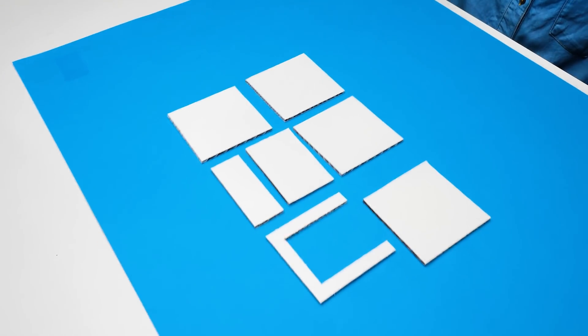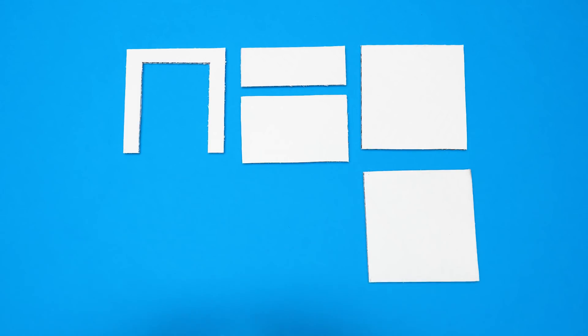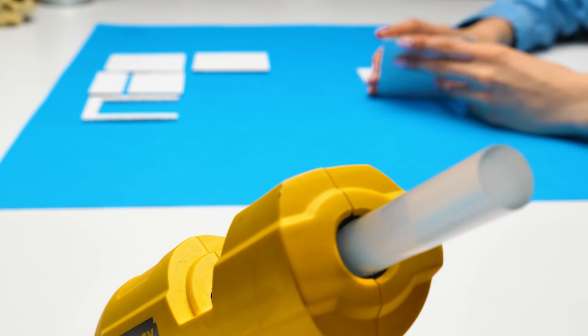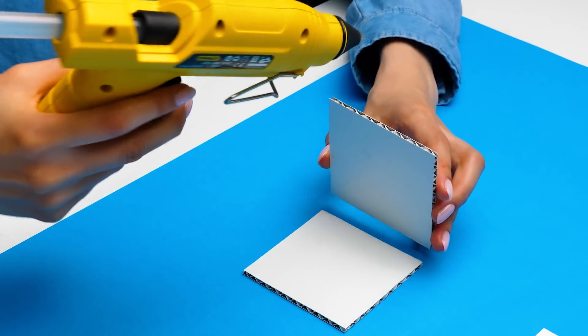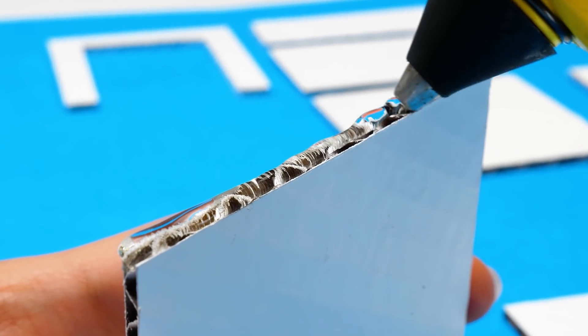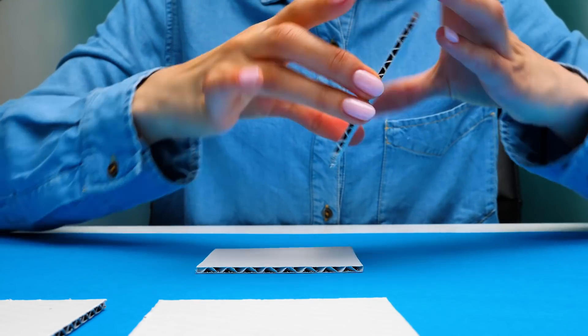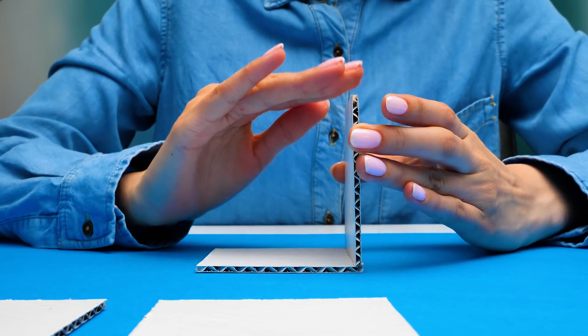I've already prepared all the cardboard pieces. First of all, we need to take these two to build a small box. Guys, don't forget about safety when working with a glue gun! You can easily get burned! So you'd better ask an adult to help you! Now we'll attach it and press a little. Like this! Perfect!